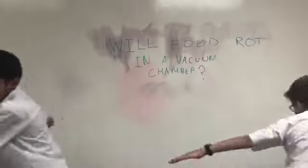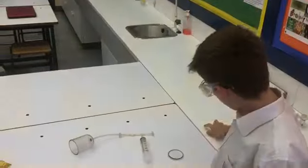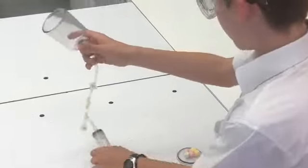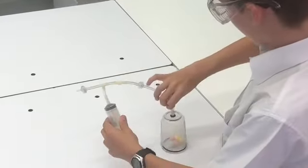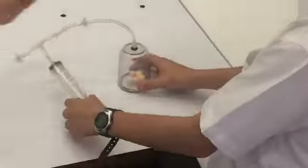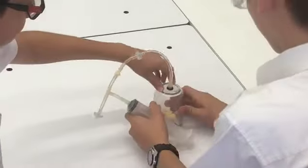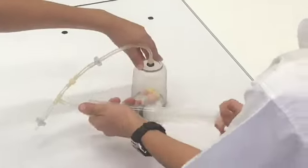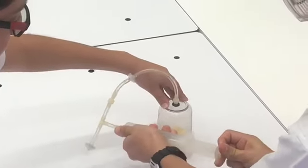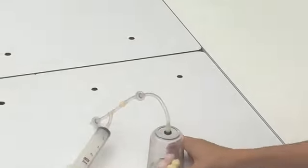Now to the experiment. First of all we're using marshmallows. We're going to take about five and put them in the vacuum chamber. Put the lid on top there. Now Ahmed is going to hold down the lid while I pump it three and a half times: one, two, and three and a half. There we go. As you can see the marshmallows have expanded.